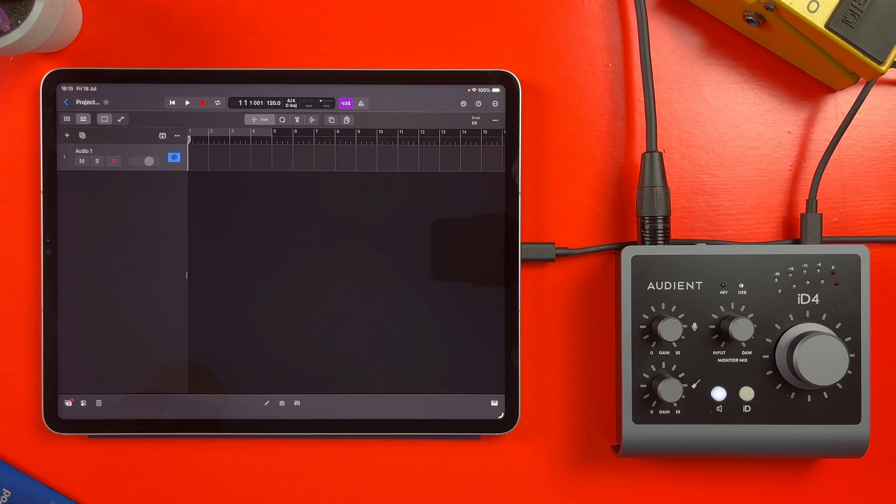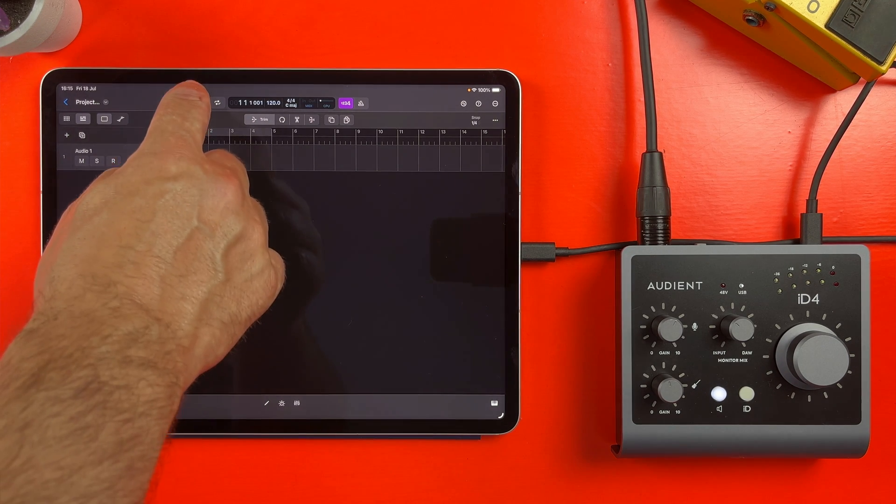Once you're ready to record, make sure you arm the track by tapping the R button in your audio track's header, then just hit the record button and start singing or playing.